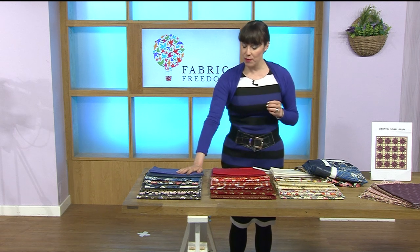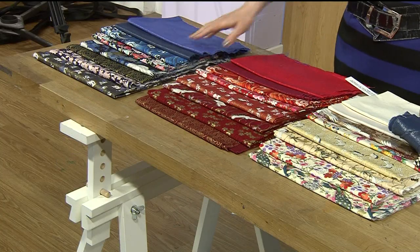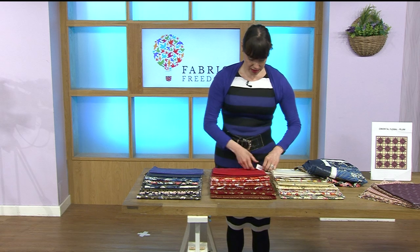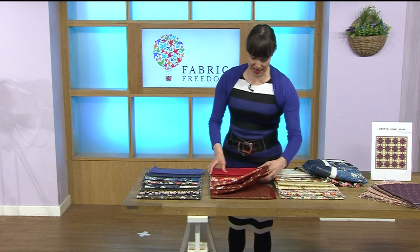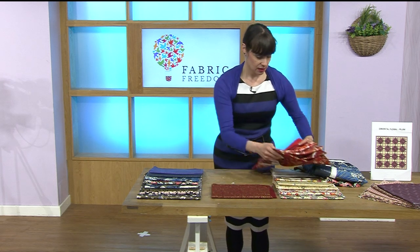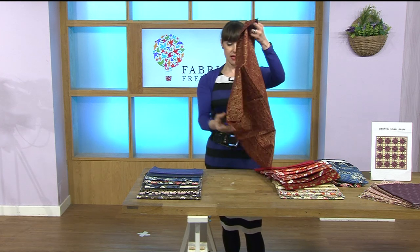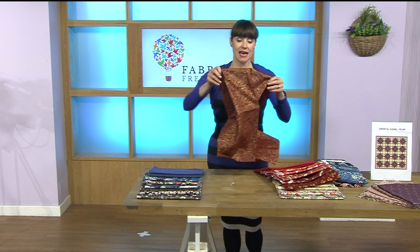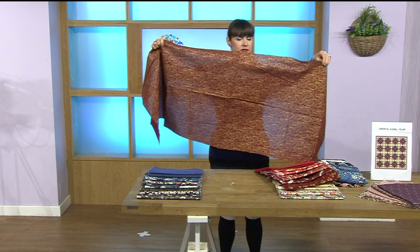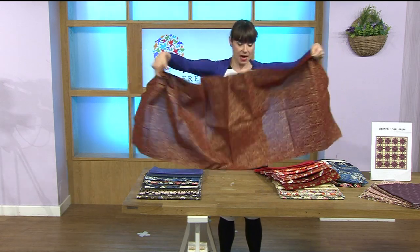Ten percent of the stock has already gone on the blue option, but let's open out the red option now. Let's do red and then we'll open the cream a bit later on. You're getting eight half metres — I'll show you the actual size. Oh, I love this one, this is gorgeous.